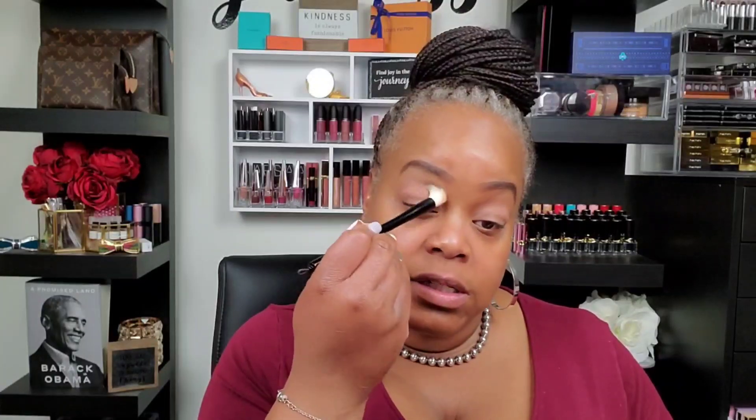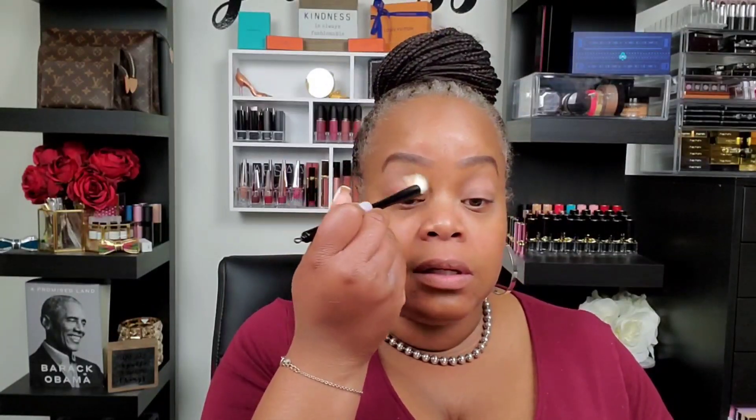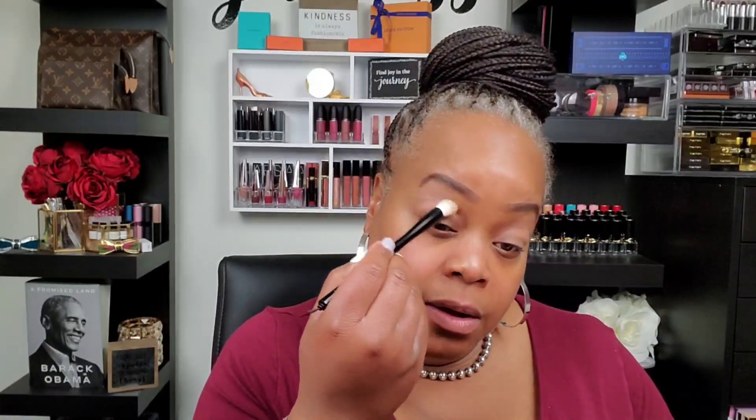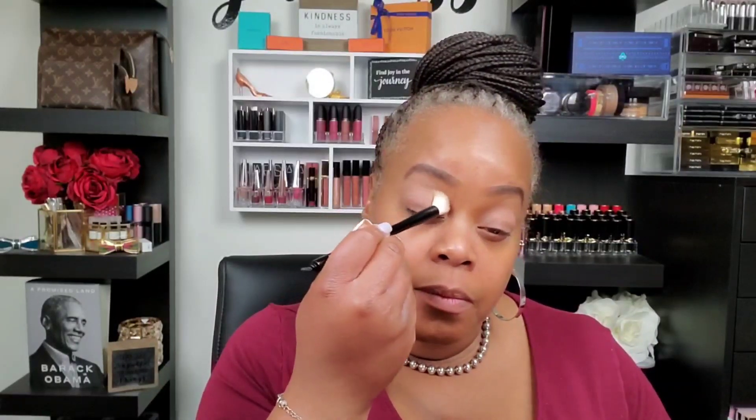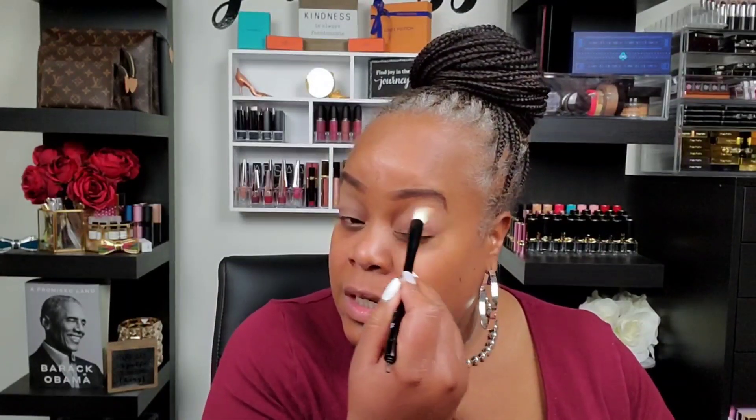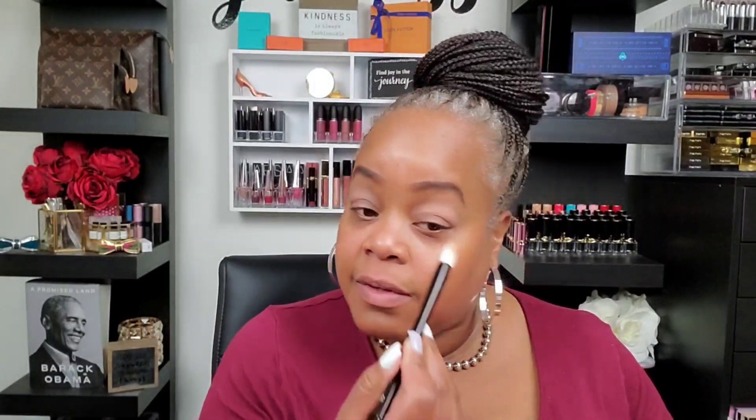I do have priming on already. I'm going to jump in with my Wayne Goss brush — this is the new 04 — and I am going to go on with Cork, that's this shade right here. It picked up a lot. Let's see how it applies to the eye. This is really powdery. Not really visible — you can see a little bit but not much. It's just making it look kind of ashy, to be quite honest.